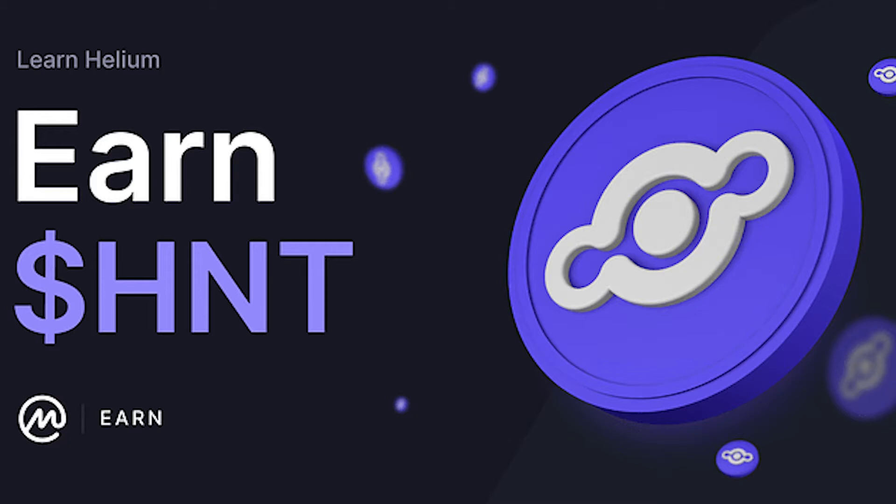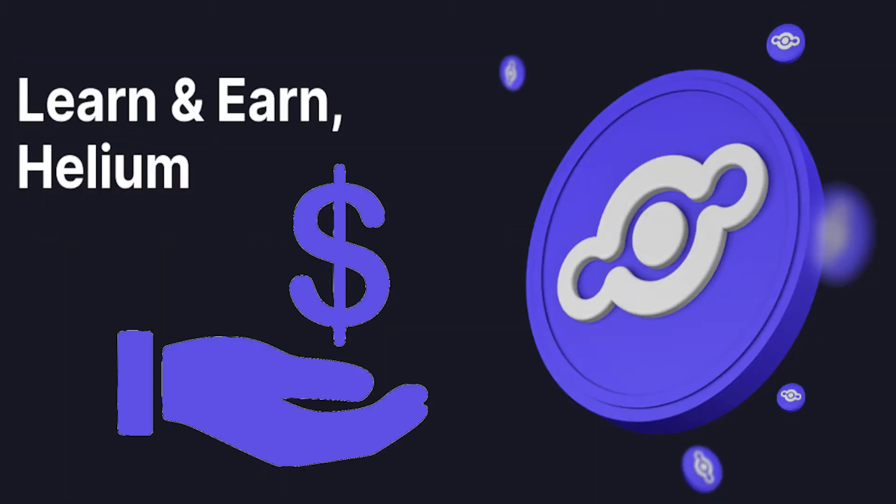Be aware, I am not a financial advisor, as I am learning with you as I go. So as you can see, today we gonna learn a little bit about helium.